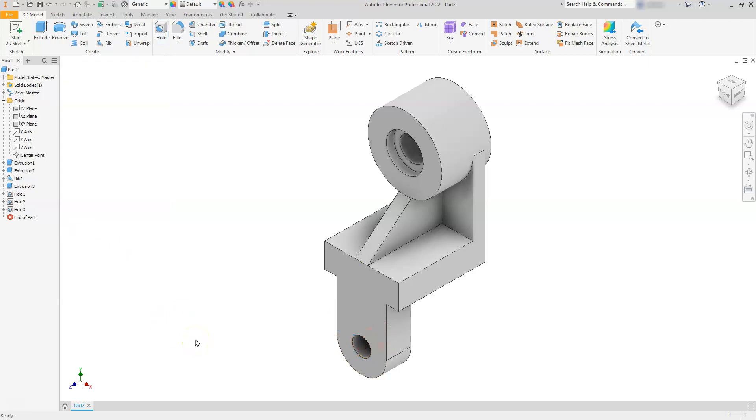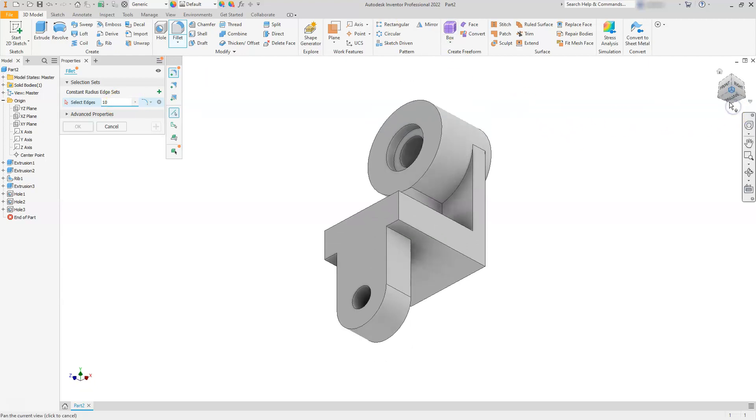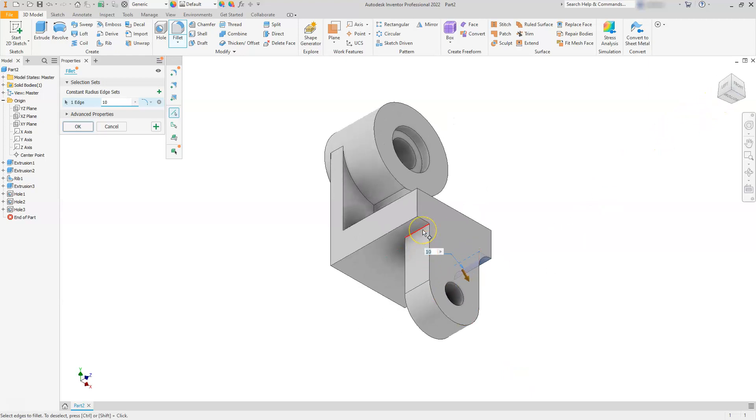Now let's put the hole located in the lower portion. Go back to the hole command - this time no counter bore, so I'll tell it there's no seat. The diameter is 15 and we're sending it through everything. Select this face, then select this circle, and select okay. For the fillets, go to the fillet command. The first fillet is radius 10 for the corners. I'll change it to 10, flip the view to select the bottom, select that edge, flip it around, and select the other edge.